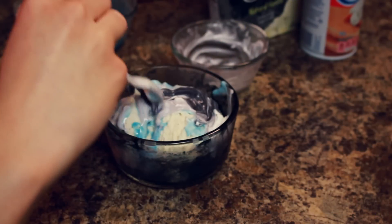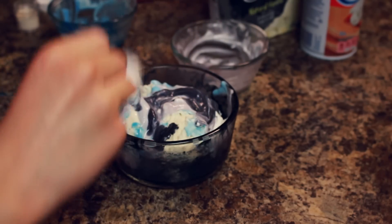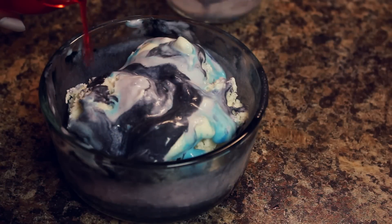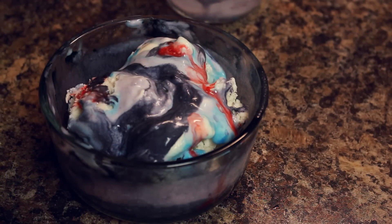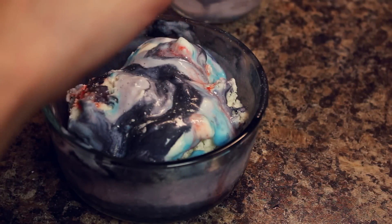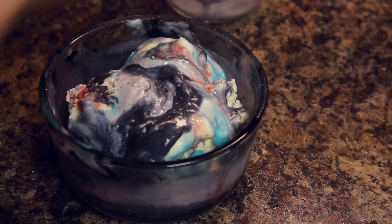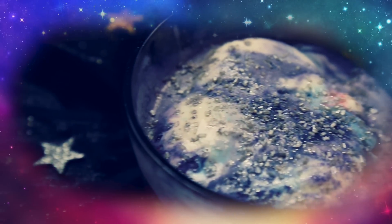Remember you can refreeze this as well if you need to save it for a party, like a space themed party. I noticed there wasn't enough pink in this one, so since I'm bursting with clever ideas, I poured on a little cherry juice to give it that galaxy pink color. And that's all for this video — don't forget to subscribe to become an official Glitter Critter!